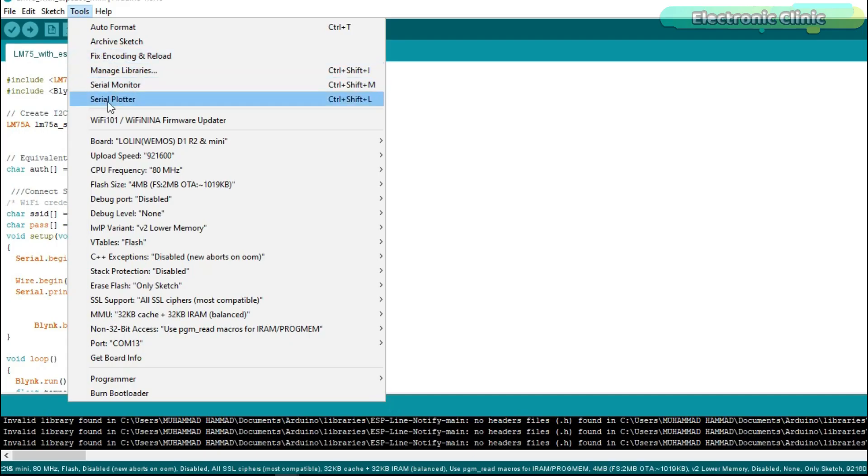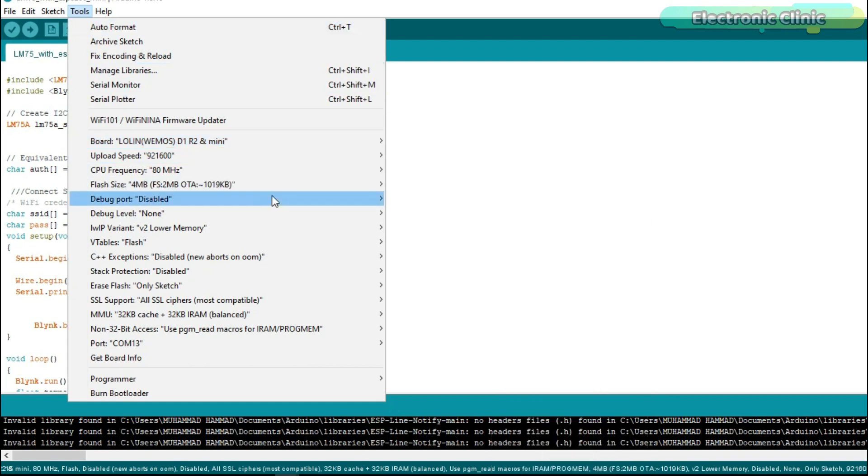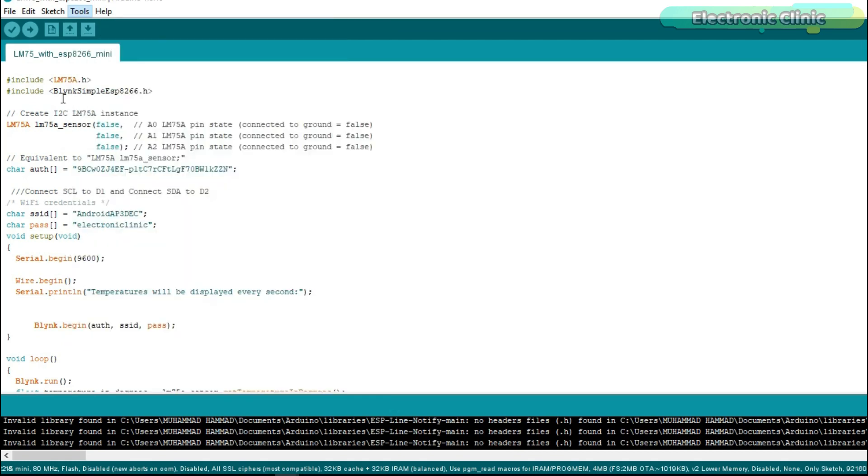Now, to upload the program, go to the Tools menu, then to Boards and select WEMOS D1 R2 and Mini. Again, go to the Tools menu and check if the correct communication port is selected. Finally, click on the upload button and wait for a while.